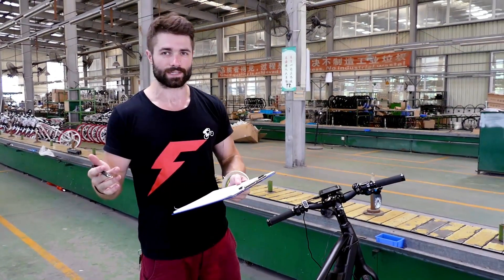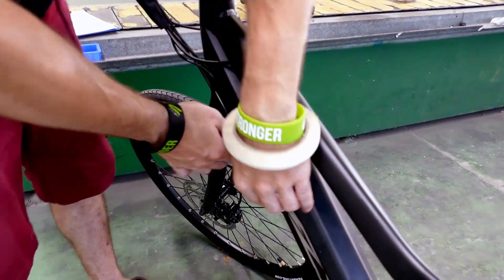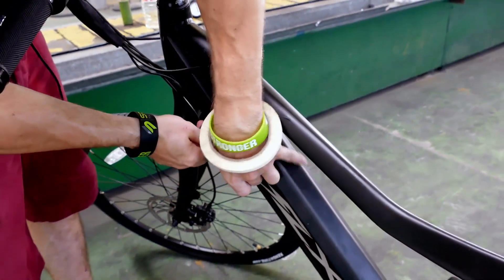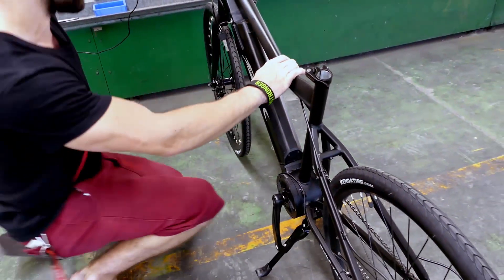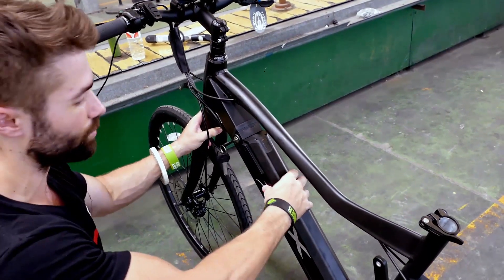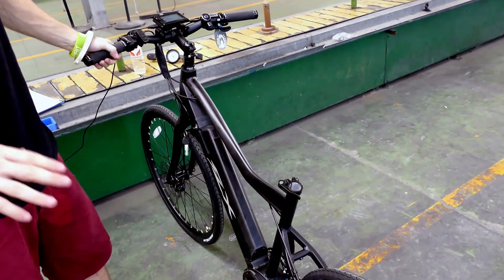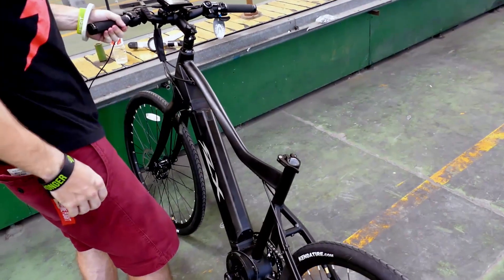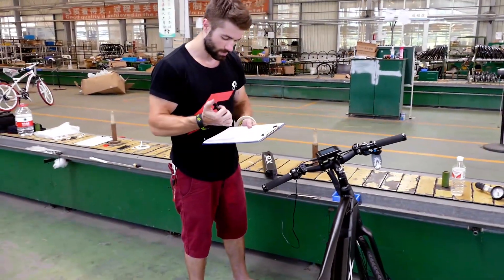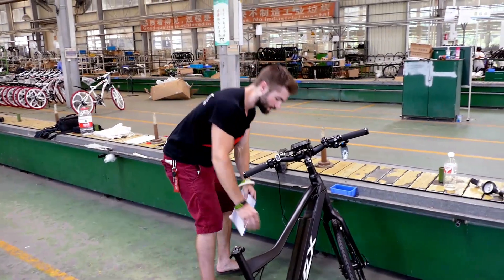The next section is functional test. We're going to test a few functions here. For example, the key — make sure it turns in both directions. It works to get the battery out. Good. The battery: we're going to make sure there's not too much of a gap around the battery box. When I wiggle this, there shouldn't be any noise, not too much play. And then we do a drop test from six inches — there can't be any noise from the battery. That's just fine. The key is good. The discs — we manually check the discs to make sure all those bolts are in place.